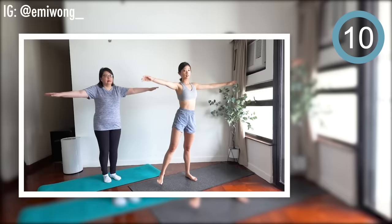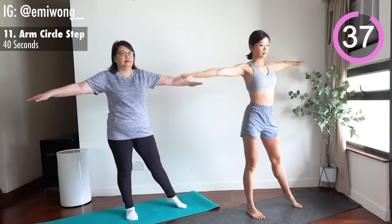Exercise. Eleventh is arm circle step. Exercise. Stay focused. Remember why you're here, why you clicked into this video. Do this for yourself.